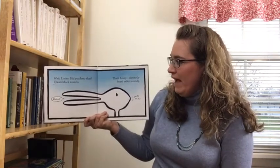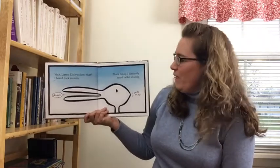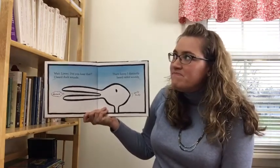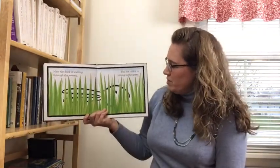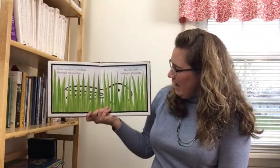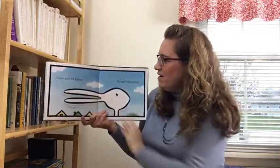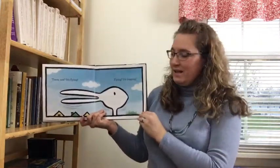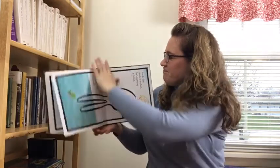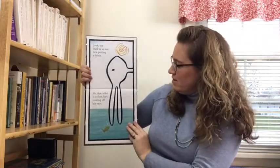Wait, listen. Did you hear that? I heard duck sounds. That's funny because I distinctly heard rabbit sounds. Sniff sniff. Now the duck is wading through the swamp. No, the rabbit is hiding in the grass. There, see? It's flying. Flying? It's hopping. Look, the duck is so hot he's getting a drink. No, the rabbit is so hot he's cooling off his ears.